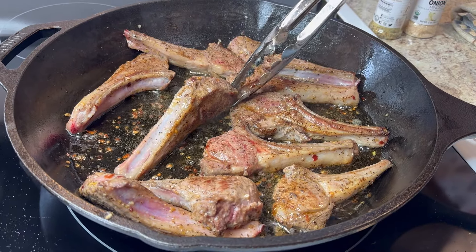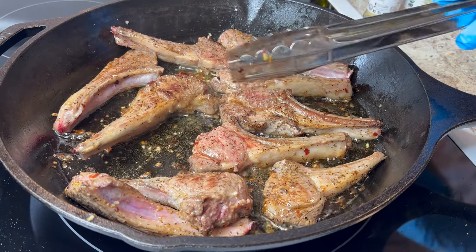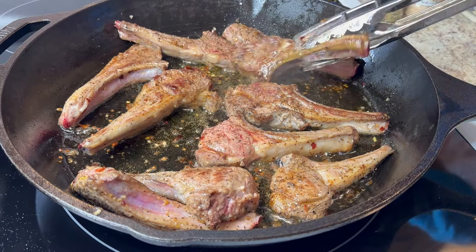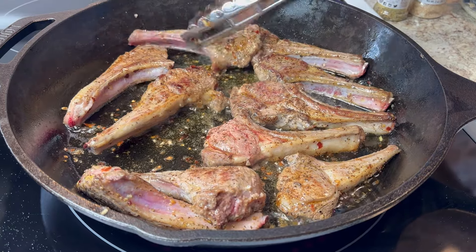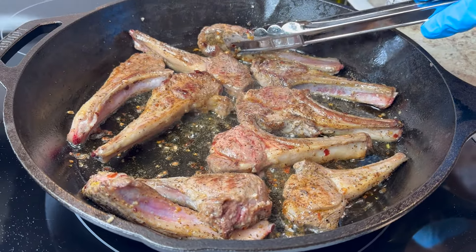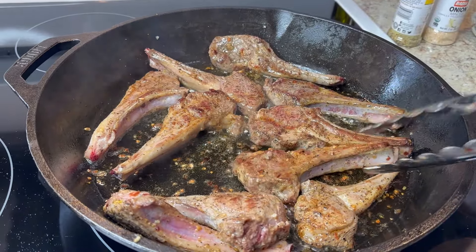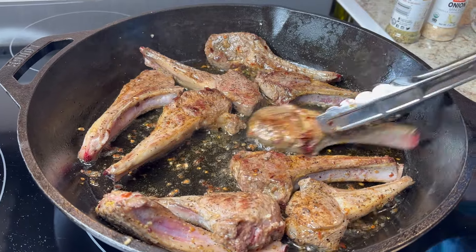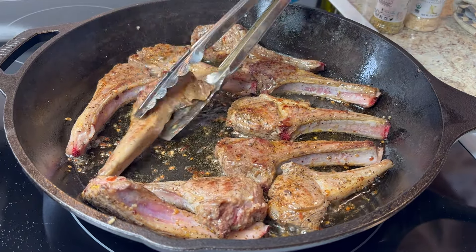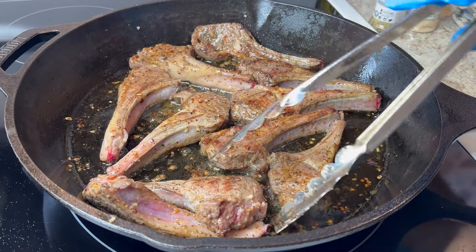These are almost ready — maybe a minute or two more. I'm going to pour off most of this oil; you just want the brown bits and you don't want anything burning. Cook them slow. If you want them well done, cut the stove up; if you want them medium, keep it on medium temperature.